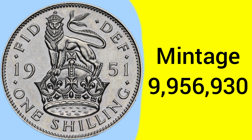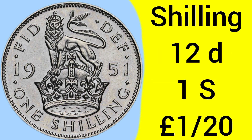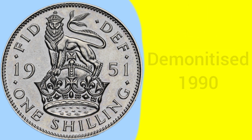The mintage for the 1951 English shilling is 9,956,930 — so almost 10 million, quite a common year with many millions out there. The shilling coin is a 12 pence piece, one shilling or one twentieth of a pound, so there are 20 shillings in every pound under the pre-decimal system. Back in 1951, one shilling was equal to exactly £2 today, so both had equal buying power when they were used.